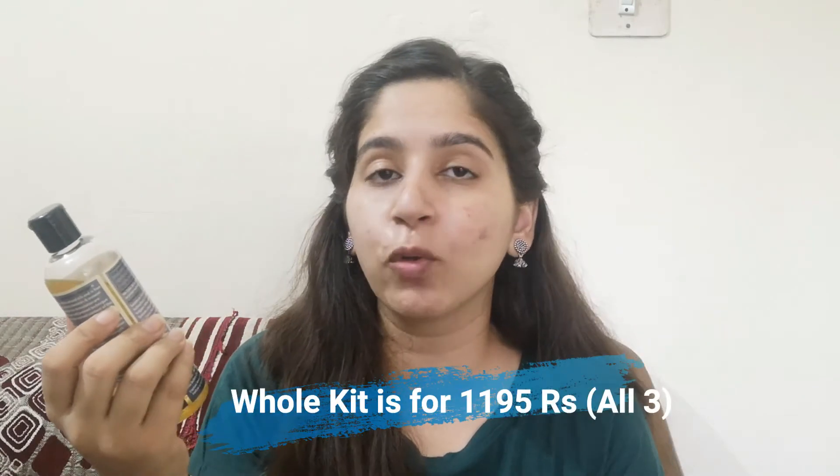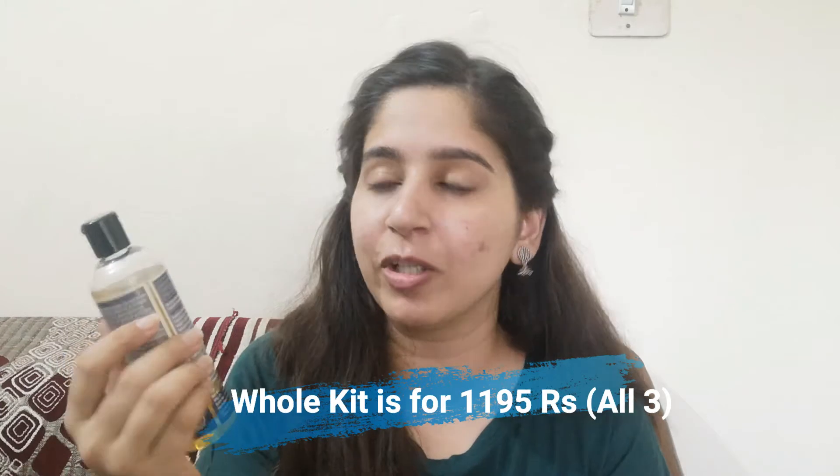The MRP of this oil is 599 rupees for 200 ml. The exact discounted price will be mentioned on screen — it's available for less than 599 on their website. It's also available on Amazon and other platforms, so you don't have to buy it only from their website. It has a 24-month shelf life, which is quite good for an oil.